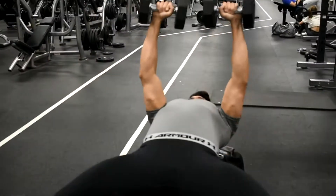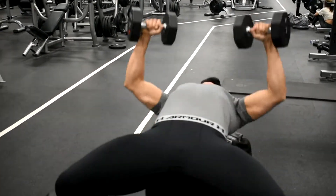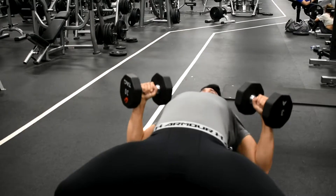Towards the end of the weight explosion, do not forget to exhale. Repeat this process through all the reps of the exercise.